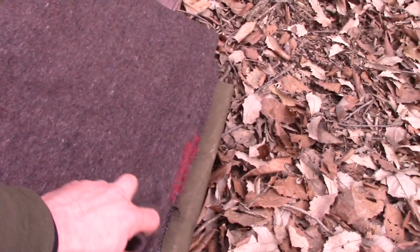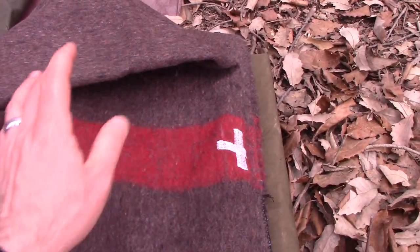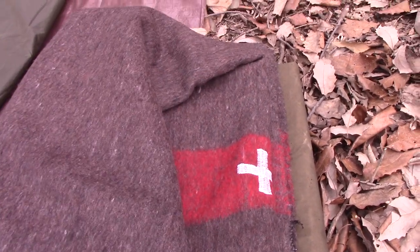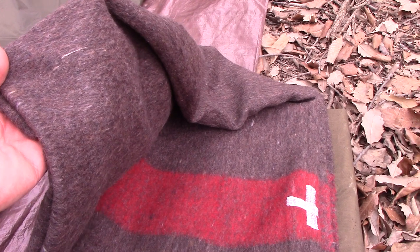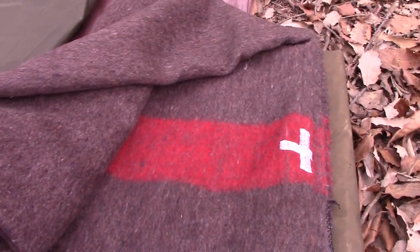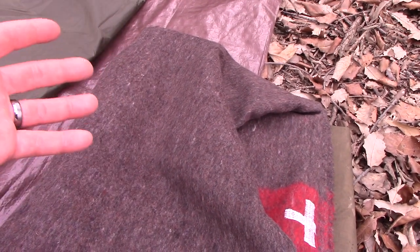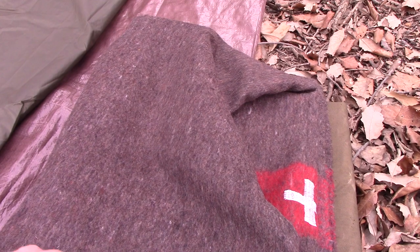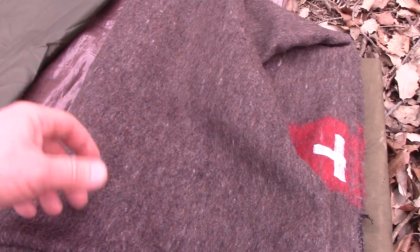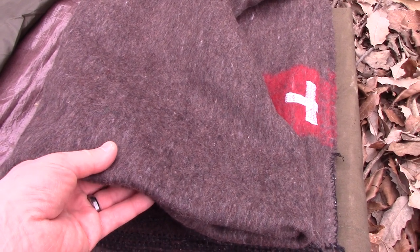These blankets — this is a reproduction of the Swiss military wool blanket, another thing I found on Amazon, they run about 30 bucks or so. It's like 70% wool and 30% other fibers. They're halfway decent for a fairly cheap wool blanket. One problem though is the fabric doesn't really have a lot of loft to it — the wool fibers, the way they're woven, don't really trap much air in there. And insulation is all about trapped airspace helping keep that heat in, so this is definitely not the most efficient blanket for keeping you warm.